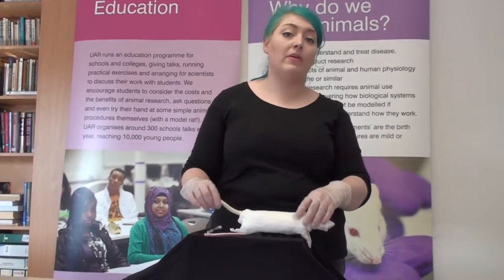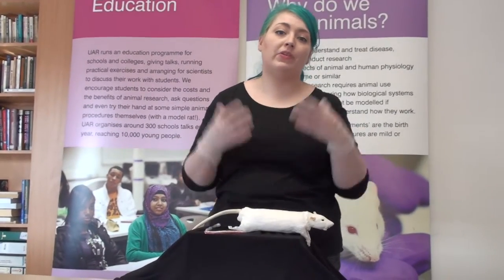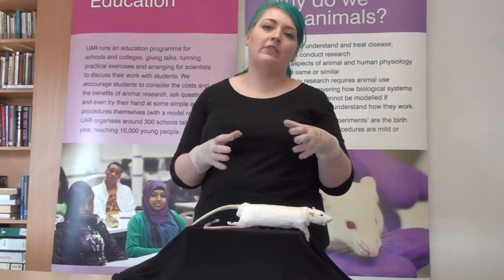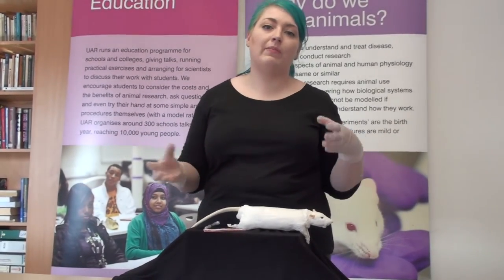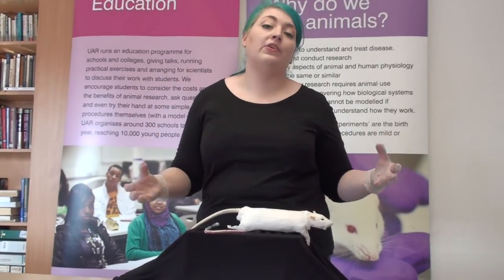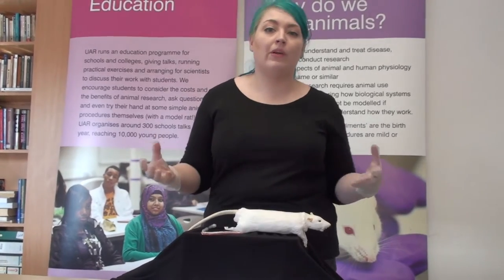Learning to draw blood from a model rat is something you would do if you were training to become an animal technician or a researcher in a lab. Before you actually start working with live animals, you need to be properly licensed, which means you're fully trained and have passed examinations to show that you know what you're doing when working with live animals.